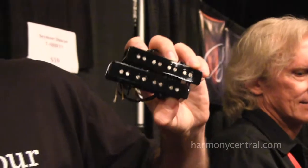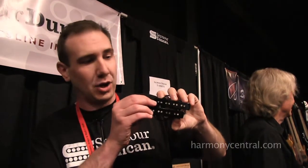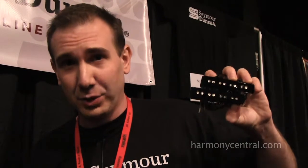This is brand new — this is our Weather Report set. The story is that back in the 80s, Seymour met Jaco, worked with Jaco, and actually rewound some pickups for him back in the day. A lot of guys don't know that. The recipe — we're kind of making it now. So these were in Jaco's bass. It's his tone. It's his soul in these pickups. Pretty awesome.